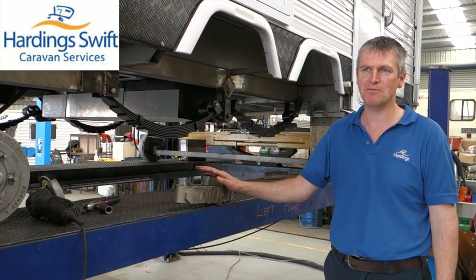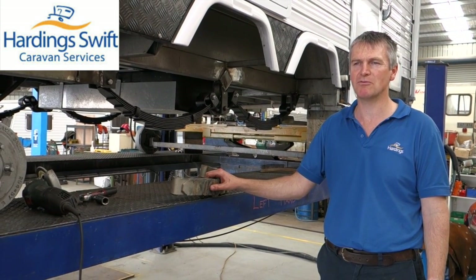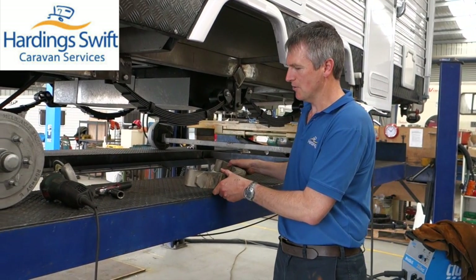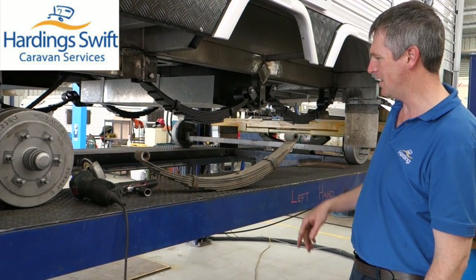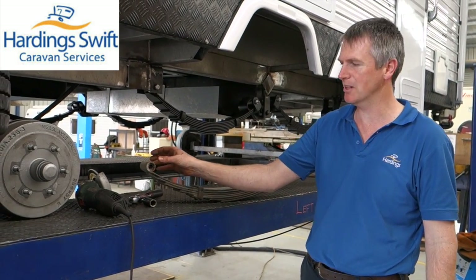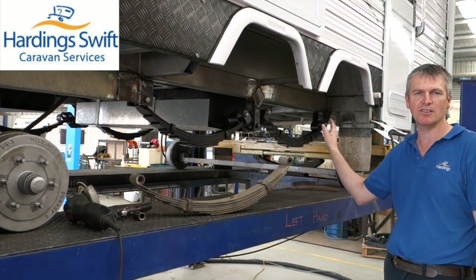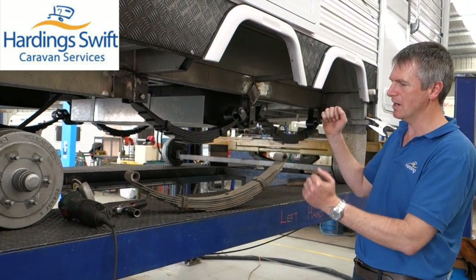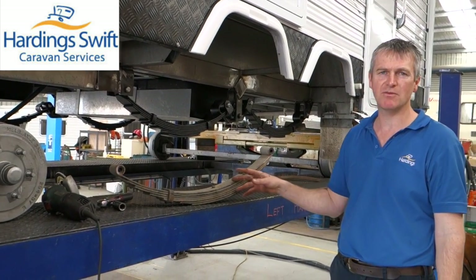Unfortunately we do have trouble with the leaf spring rocker system and we find it's a suspension that you've really got to monitor pretty closely. The rocker is a suspension where it's got a fixed eye at both ends and two big problems: one is wearing of these bushes fairly aggressively, and the second is breaking a spring on the near side, the curb side of the caravan. The nature of the suspension is that when both axles are working against each other it's got a reputation for cracking those springs.